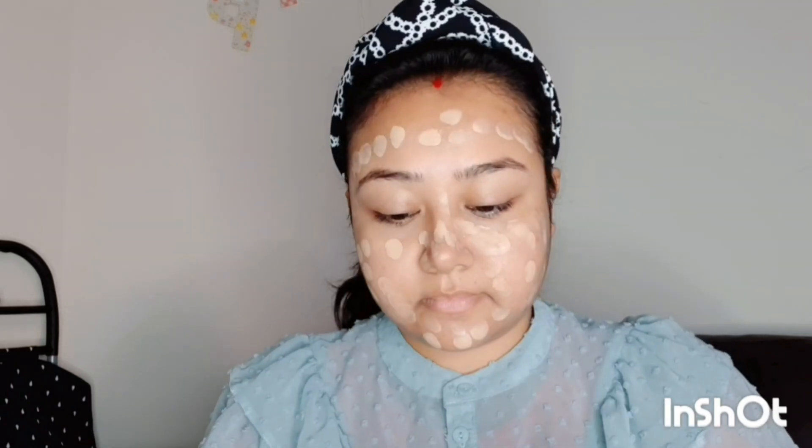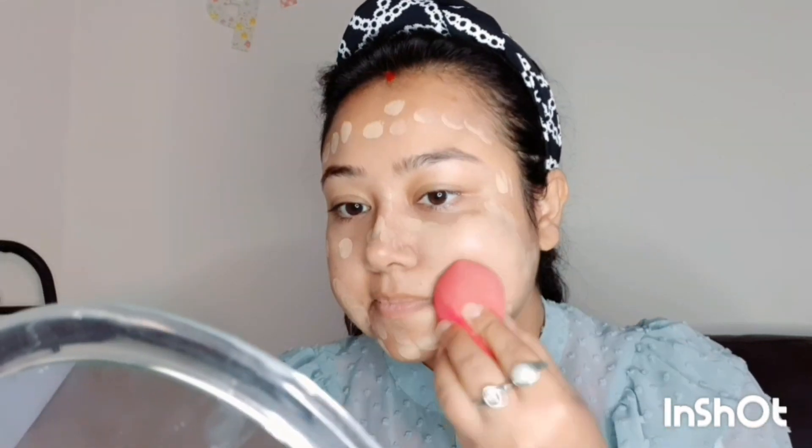Now coming to foundation, I am going to use L'Oréal Infallible Fresh Wear. This is a very light and buildable foundation, it gives you full coverage and you can blend it very easily. I am in the shade Golden Beige. I blend it with a blender, and now I am filling my eyebrows with Faces Canada Ultimate Pro eyebrow pencil.